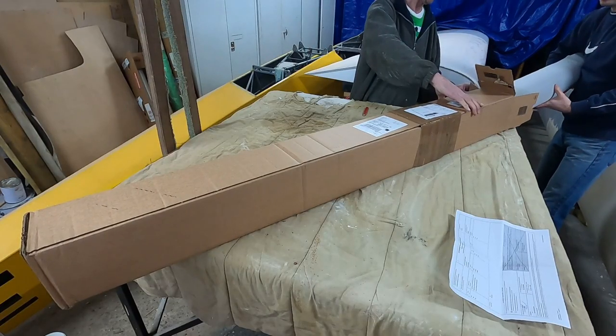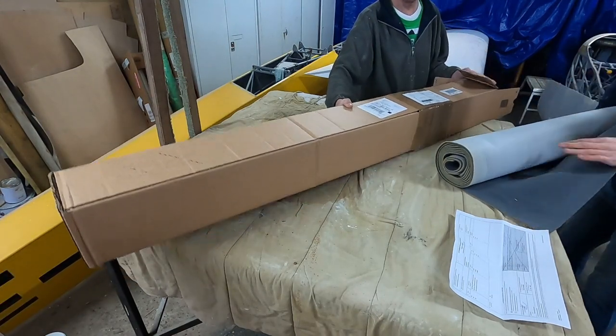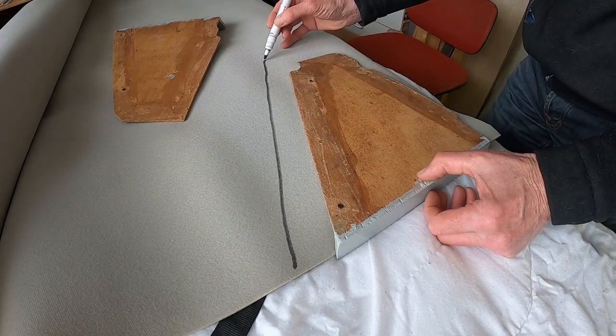When we ordered the new fuel lines we also got the new fabric, which funnily enough also came with a Form 1. After marking and cutting out the smaller pieces first it was time to try gluing them into place.